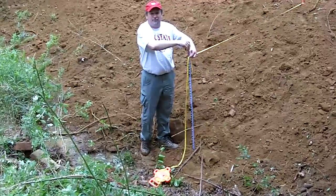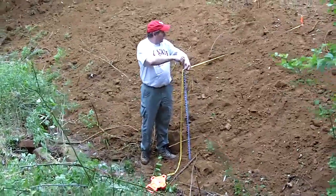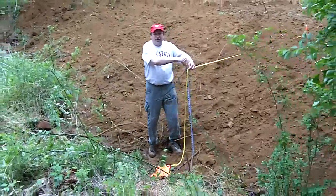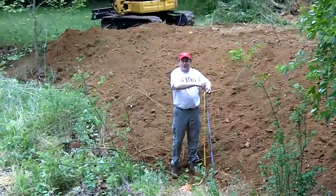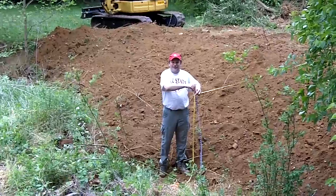So we're actually looking at very close to a 3 to 1 slope. This is our rough grading, and as Joe completes the rough grading, we'll come back and do some fine grading to get this bank in good shape for our planting later on today.